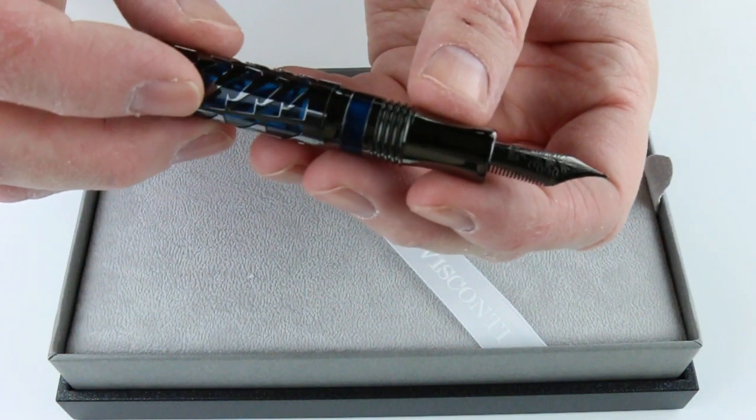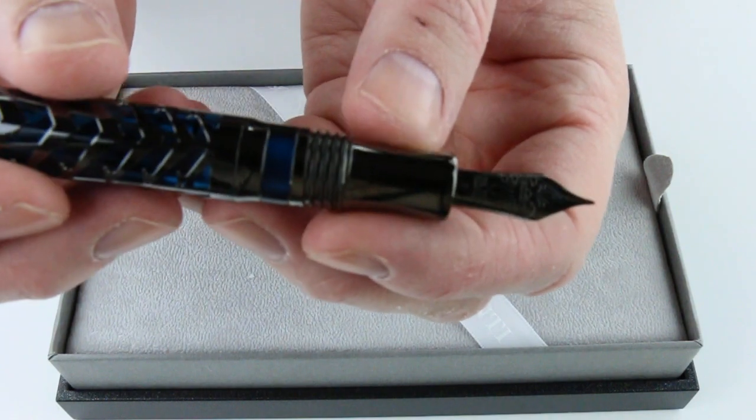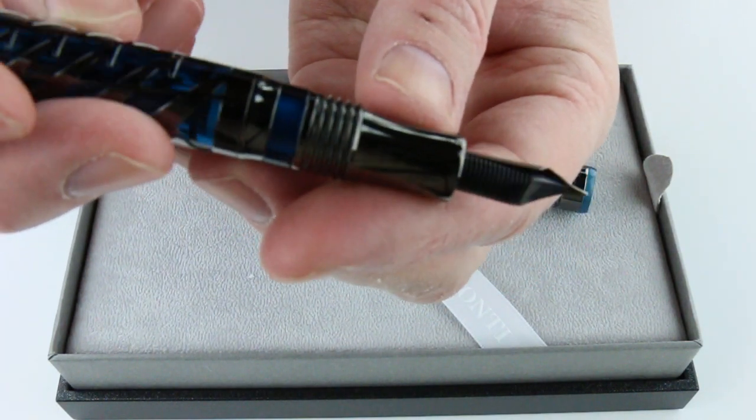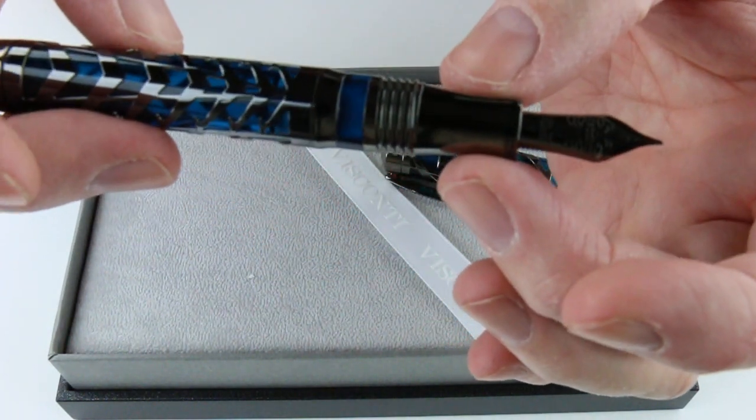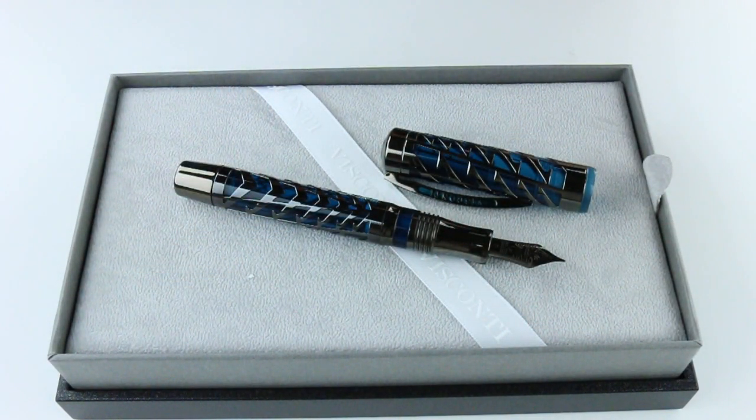The older pens were the palladium nib — now they're going to the gold nib on the pen. It has a black feed. Great design, great pen. Made in Italy. Get your Visconti Watermark Fountain Pen at penchelle.com.